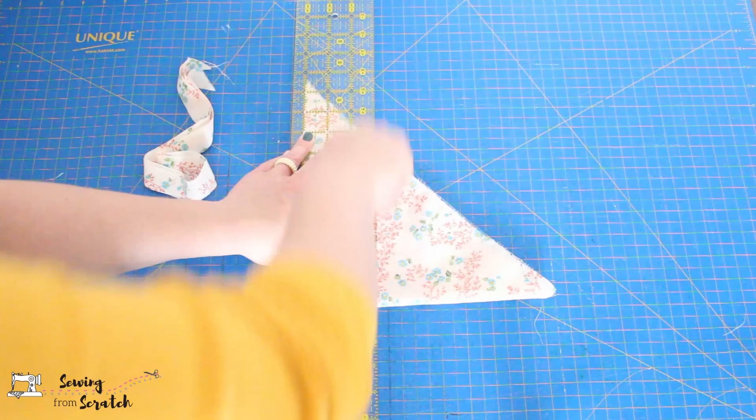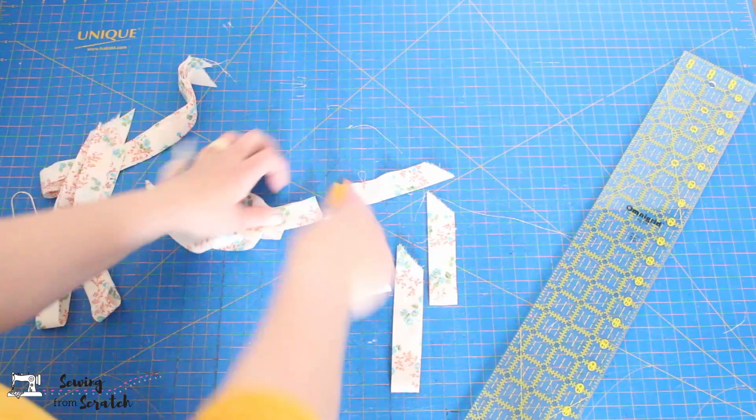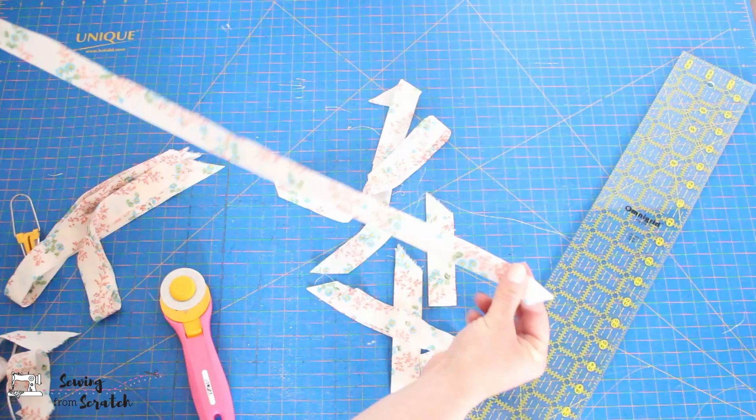Once you have all those long strips cut, if your rotary cutter is dull go ahead and replace the blade. Cut them apart, and you can either use a single strip if it's enough for what you need, or you can connect them together.